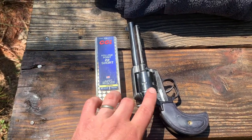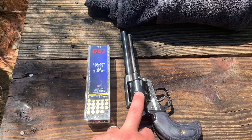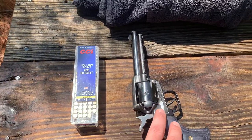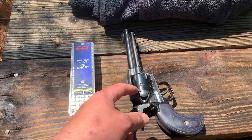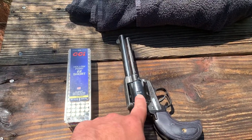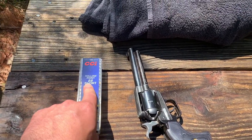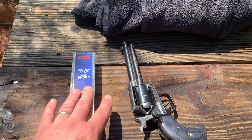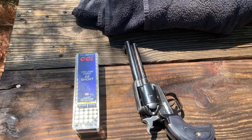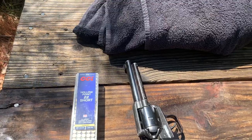Howdy y'all, Bob here. Today we're doing a quick shooting video. We're going to group my Heritage Rough Rider .22 — this is the .22 Mag / .22 Long Rifle combo. I have a .22 Long Rifle cylinder in here and I'm shooting shorts. I use these for varmint control around the farm — if I get critters trying to get in the chicken coop or things tearing up the garden, this is what I go to. So I'm just going to set this down and we're going to shoot a quick group of six.